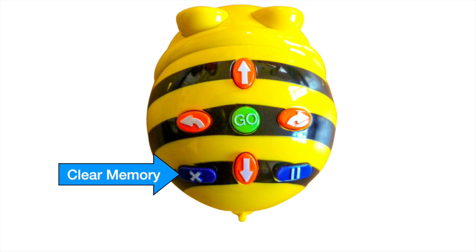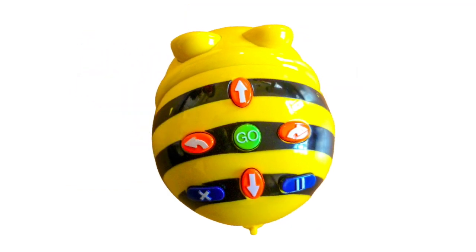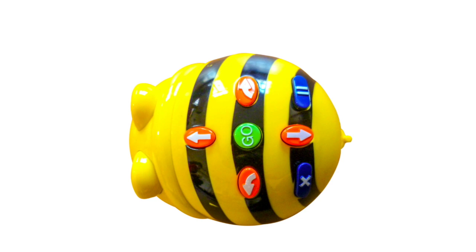BeBot can move in only two directions. It can move forward six inches and it can move backward six inches. There are two turn buttons. This button will turn BeBot to the left. Note that BeBot does not change locations when it turns — it simply rotates.